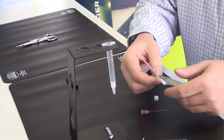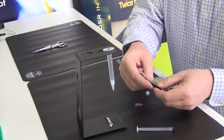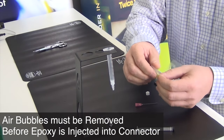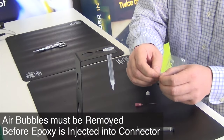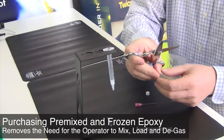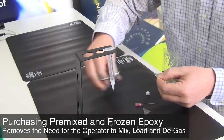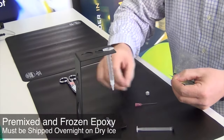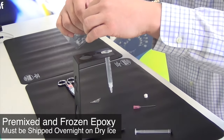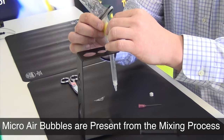Push the epoxy to one side of the bi-pack and place the clip back on the package. Push the epoxy away from the corner, then cut off the corner of the epoxy bi-pack. Align the cut corner of the bi-pack above the syringe and carefully squeeze out the epoxy.